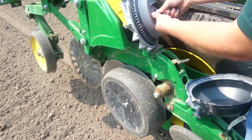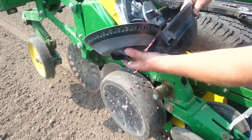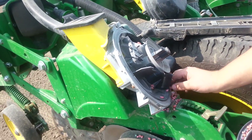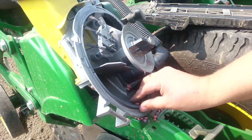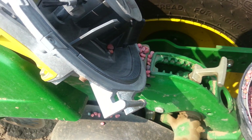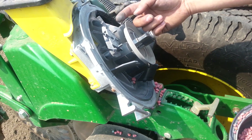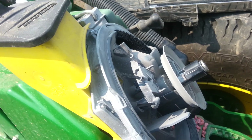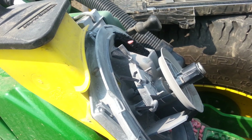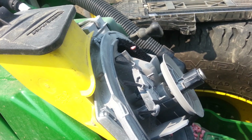With the cover removed, you'll see a rumble strip on the bottom — that's your first line of singulation. The next step is three brushes up here for the double eliminator. After that, we have our brush belt right here, where the seed makes contact. It just slides right in there. The knockout wheel on the other side of the bowl pushes the seed into that brush, and the delivery system takes it down to the bottom of the seed trench.